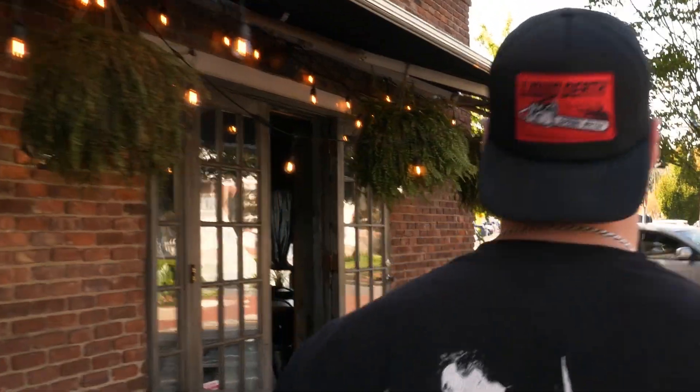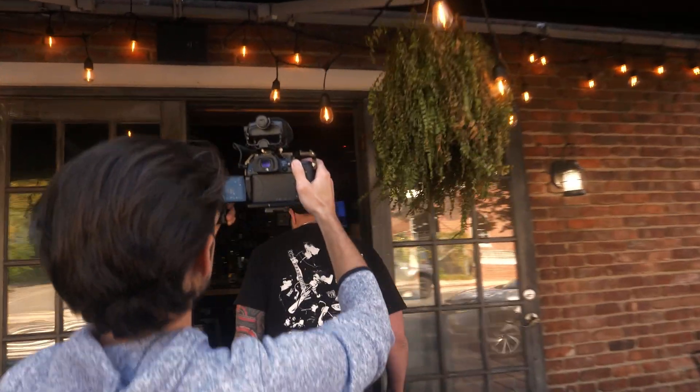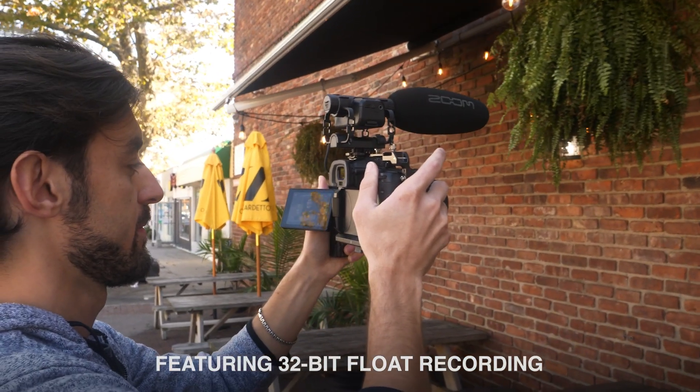The M3 is great for run-and-gun creators working in environments that present unpredictable sounds that put the filmmaker in need of high-quality shotgun microphones. For these environments, the M3 offers the ultimate safety net: 32-bit float recording.